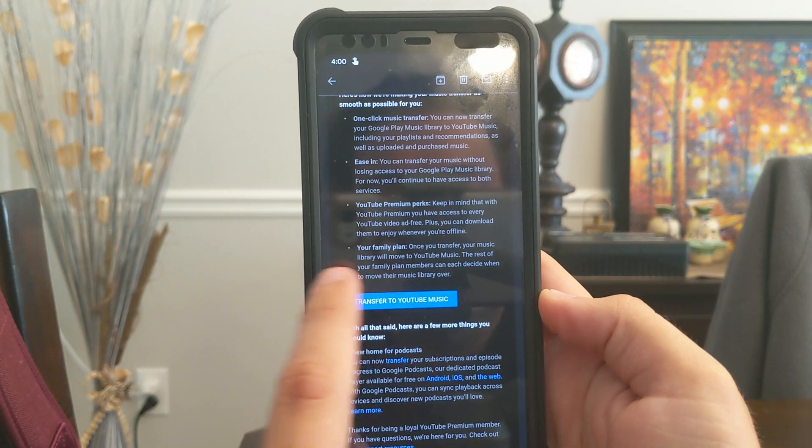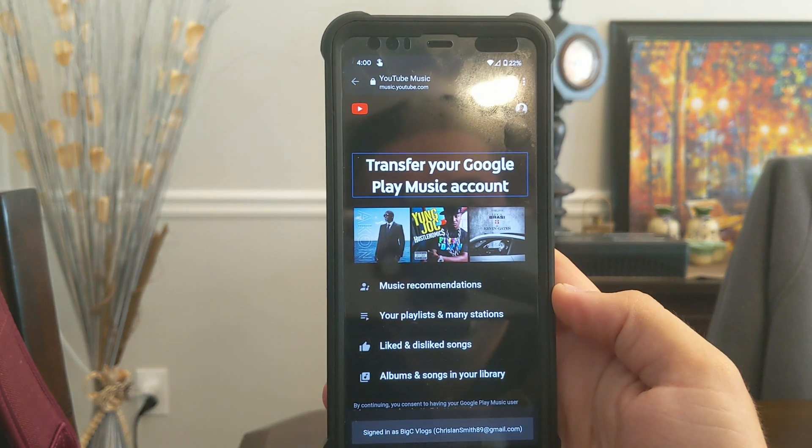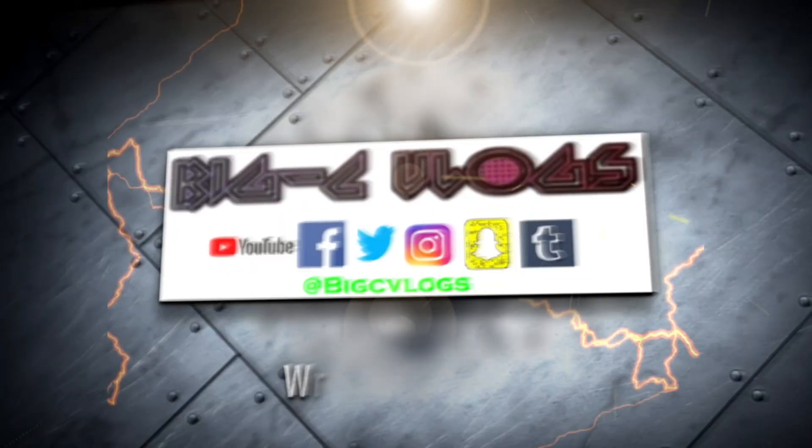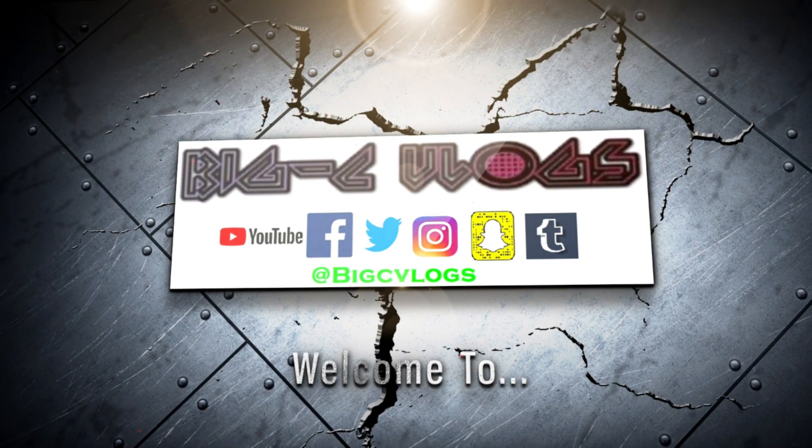Let's figure out how this works. We'll click transfer to YouTube Music. I'm recording this on my Pixel 3 because I'm going to use my Pixel 4 to upgrade from Google Play Music to YouTube Music.